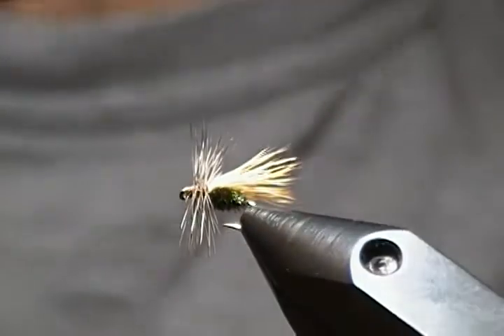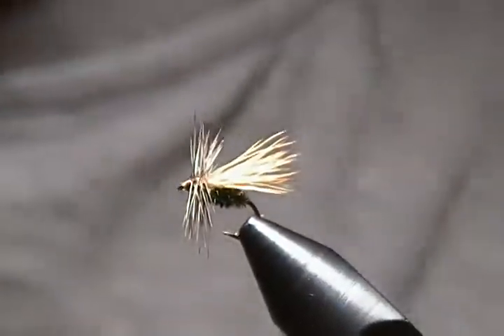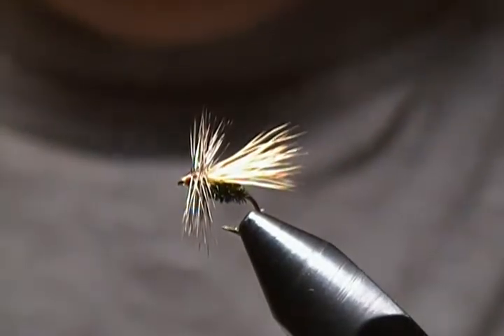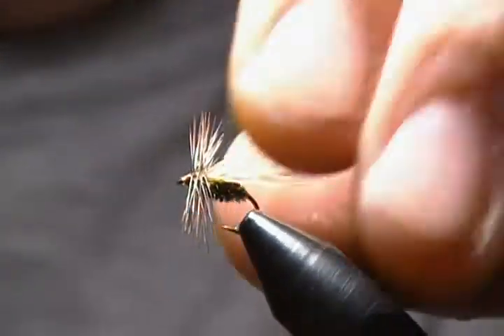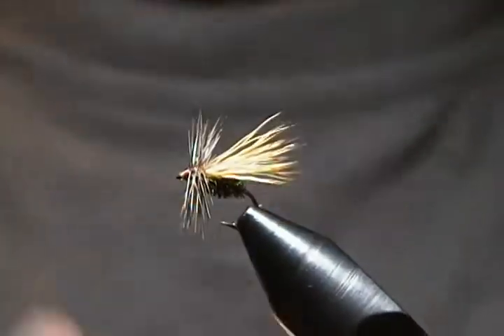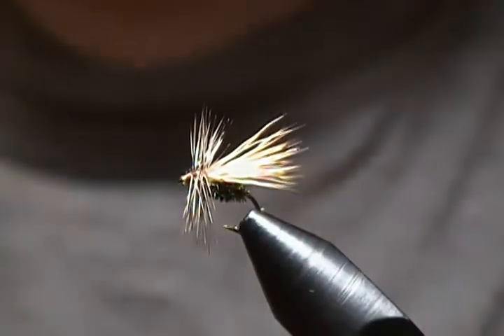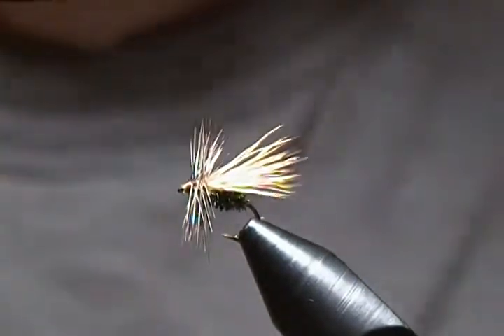Hello there and thanks for joining me once again at my tying bench. It's been a while since I put out a video, so I figured it's time. I'm going to tie up a simple little caddis fly pattern — a peacock body caddis. It's just a peacock herl body, a little grizzly hackle on the front, and some bleached elk hair for the wing. I'm tying it on a size 16; I usually tie it 16 and smaller.